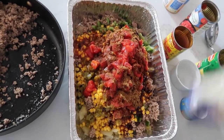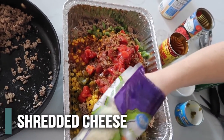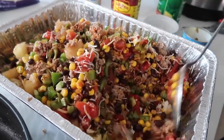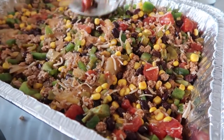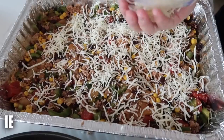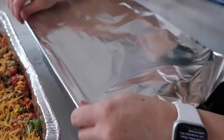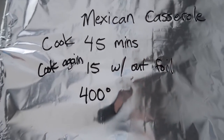Then the last thing is about a cup and a quarter of cheese that we want mixed in. Gonna mix this all together — this looks good, I'm excited for this. Then we're just going to spread it as evenly as possible, and then put the rest of the cheese on top. Then you're just going to do the same exact thing two more times. You're going to cover it with foil. We're going to cook it at 400 degrees for 45 minutes, then take the foil off and cook it for another 15.